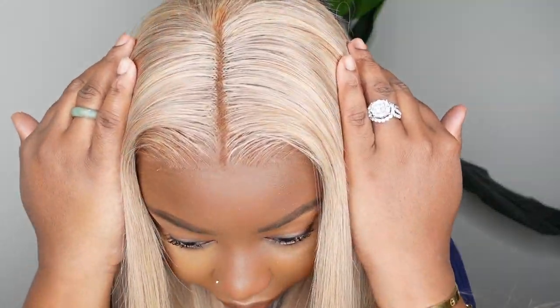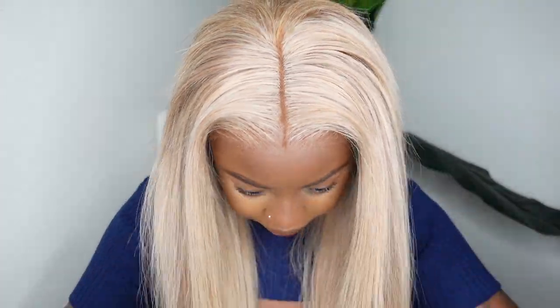I definitely could have added some curls to style it up nicely. I was itching to add baby hair to really camouflage the hairline, and I wanted to give you guys a little variety since I always add baby hair — but I'm definitely going to go back after the fact and add it because it's just my jam.